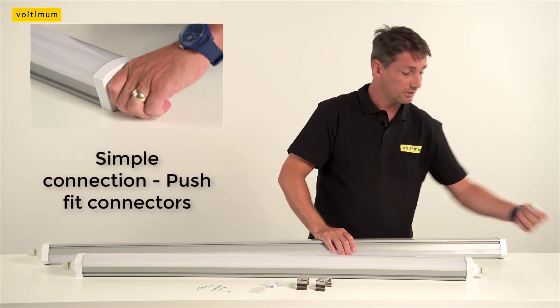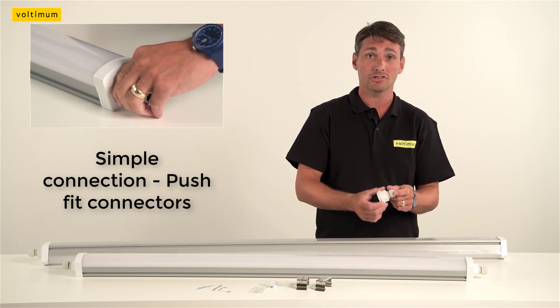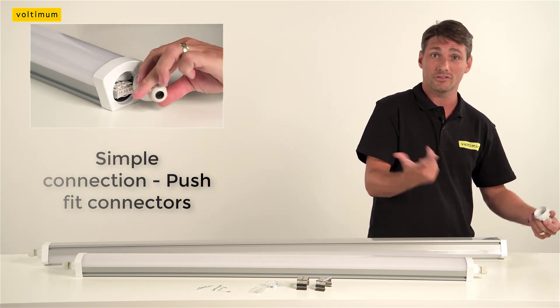Connecting the lights is simple. Just screw the end off, flex through the stuffing gland in the end. Push fit connectors — who needs a screwdriver?